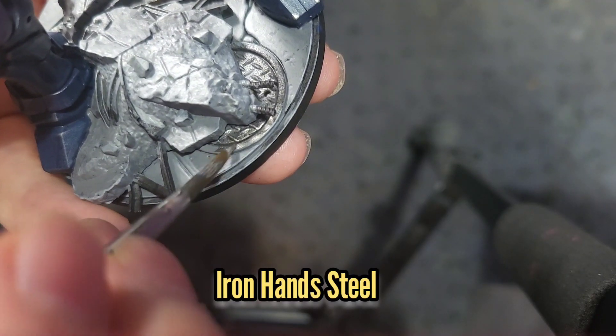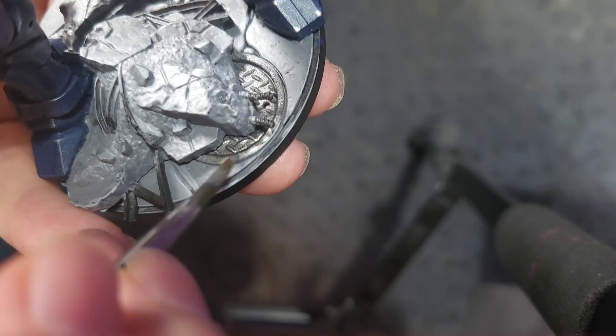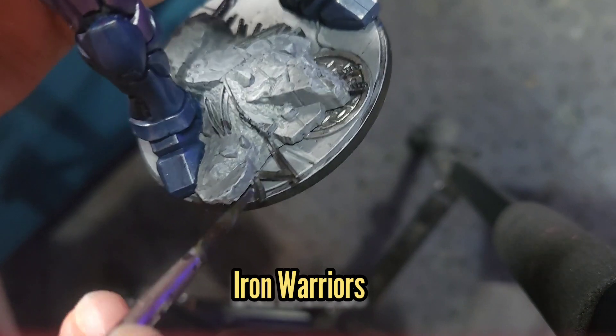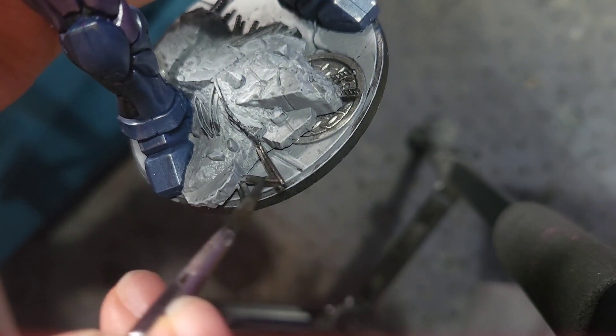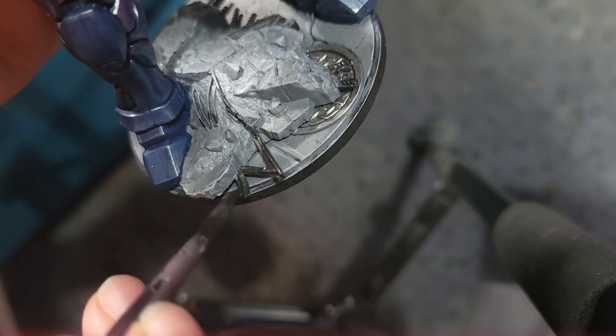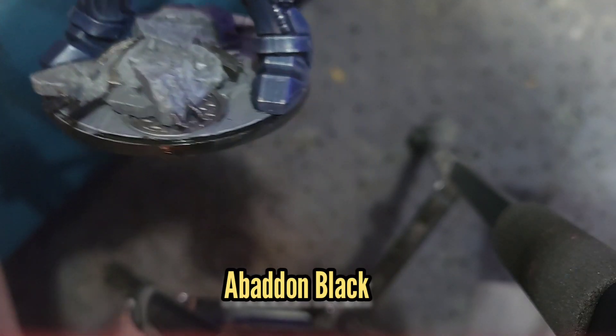For the manhole cover that you can only just see I'm going to use some Iron Hand Steel, and for the bits of rebar and other metal jutting out of the rubble I'm going to use some Iron Warriors. I'm then going to tidy up the base using some Abaddon Black.